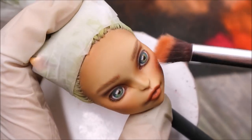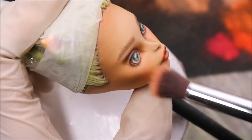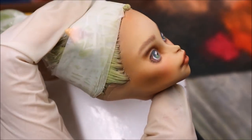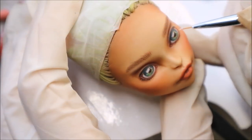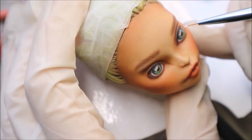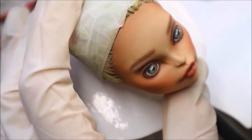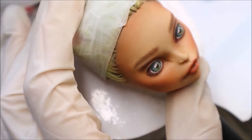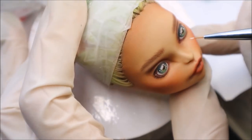And now I still want to add some extra blush to her cheeks. Then I take white acrylic paint and a very fine brush and I add all kinds of highlights and reflections to her eyes. And now her face is almost ready.